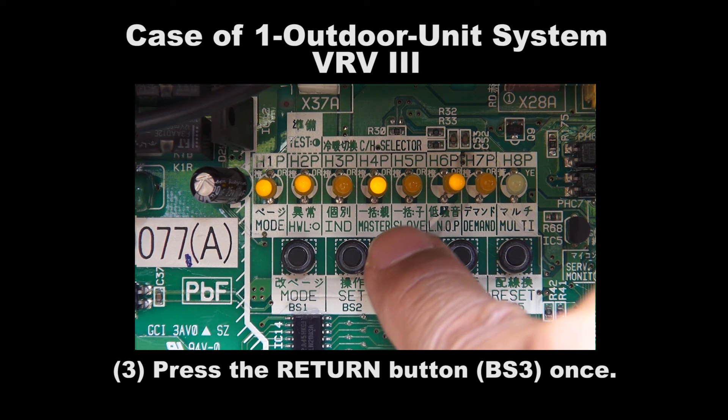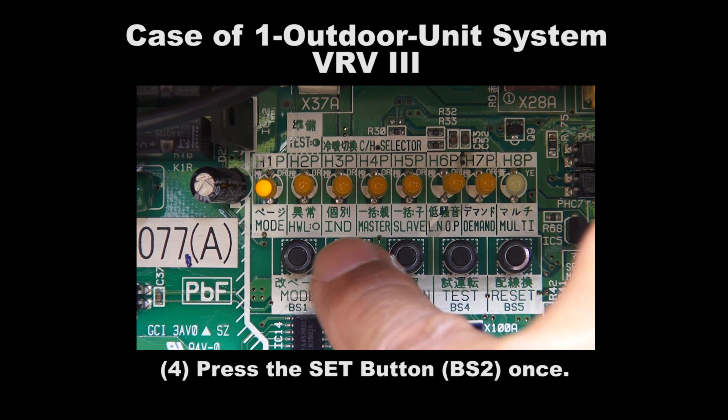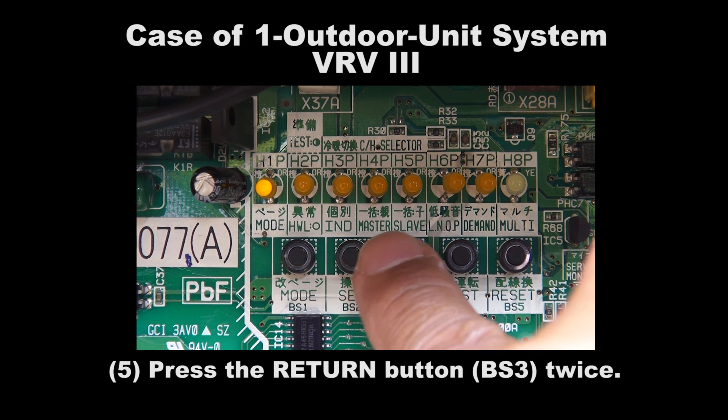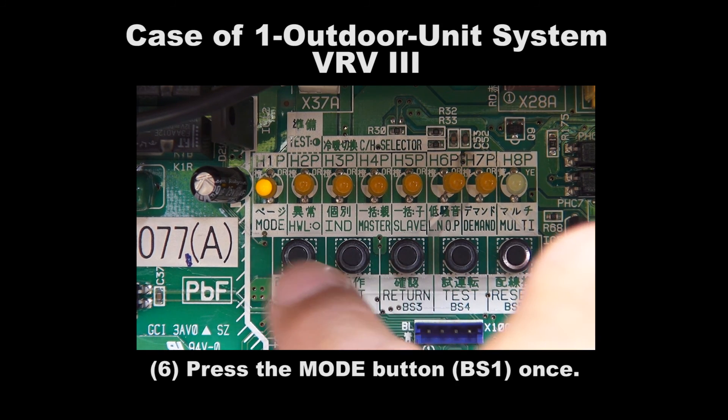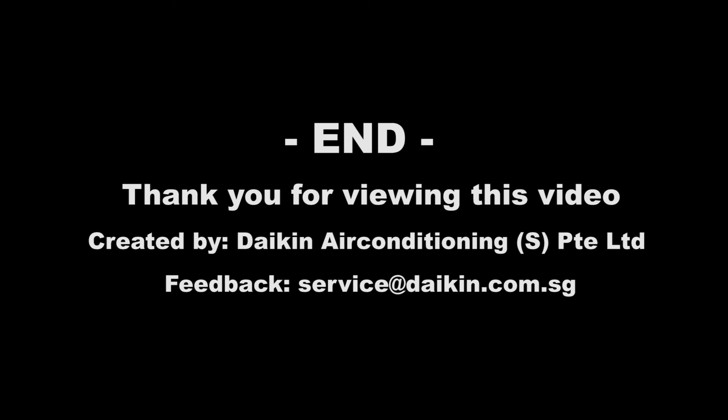Step 3: Press the Return button BS3 once. Step 4: Press the Set button BS2 once. Step 5: Press the Return button BS3 twice. Step 6: Press the Mode button BS1 once to exit. We have come to the end. Thank you for viewing this video.